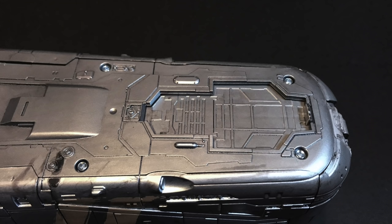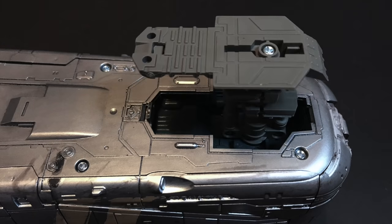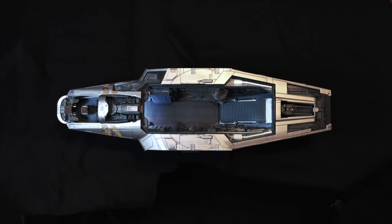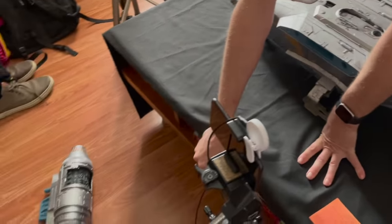Now let's put it together. The landing gear wells have working sliding and opening covers, and the landing struts simply slide and snap into place. Both engines snap into place, and you can remove them again if needed — but be warned, it's a little tough.